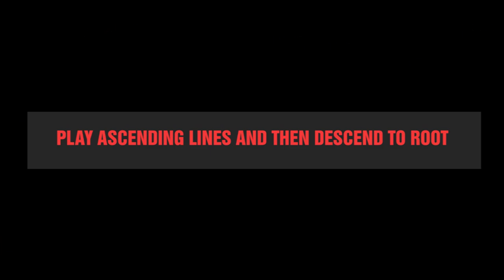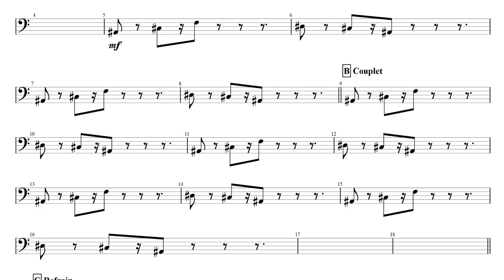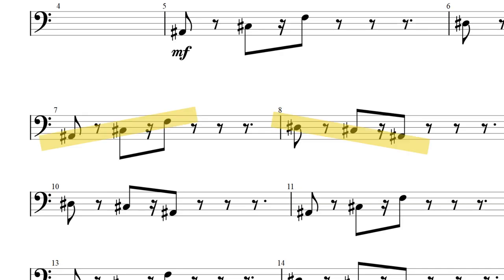Number two: play an ascending line and then descend back to root. A good chunk of Murdoch's lines are composed in a sort of symmetrical way. Dirty Harry is the best example — the main riff is composed by an ascending minor triad that descends back to root, using the same notes minus the first. This type of construction is quite frequent in the music of Gorillaz.